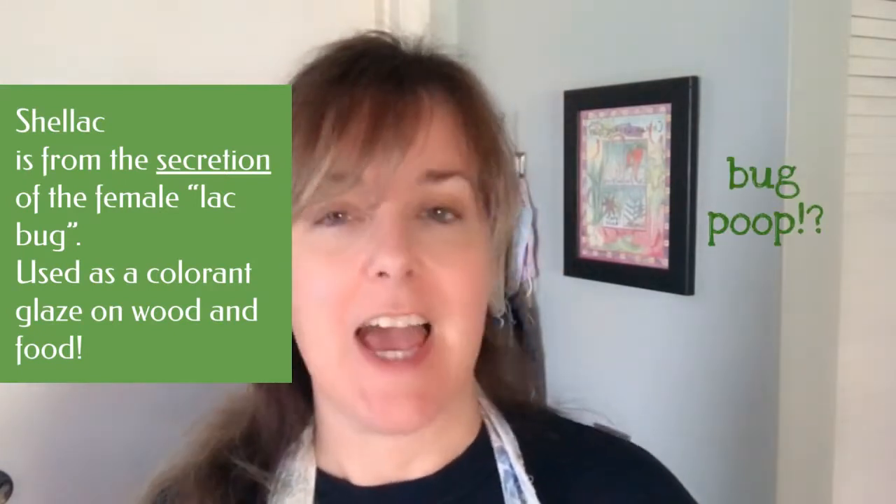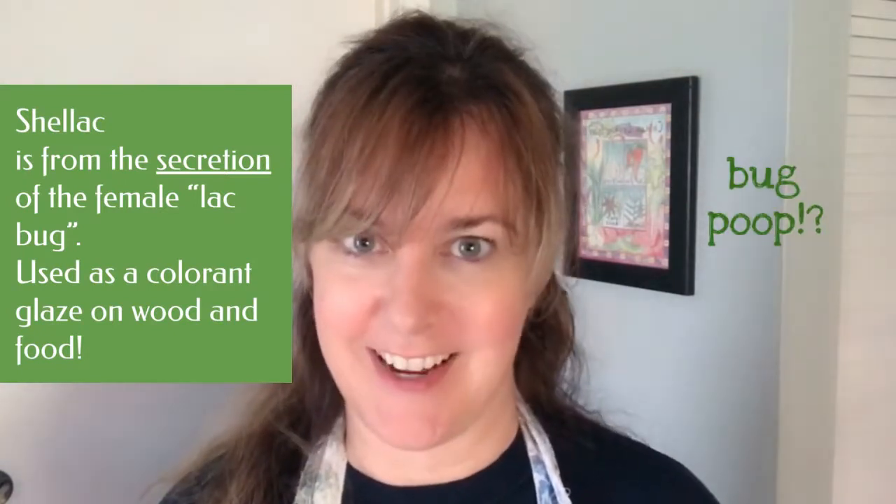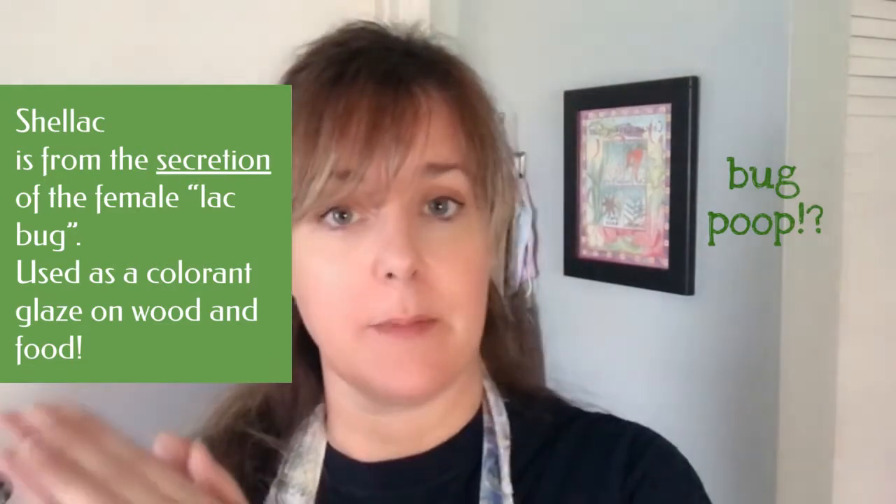What's the big deal if it's shellac or not? It's actually not a bad thing if it is shellac - that's all natural. They take the bug excretion and mix it with denatured alcohol, then put it on the wood. It's great for blocking tannins from coming up. However, it is not very durable, so you have to put a top coat on it, otherwise it gets stained or affected any time it comes in contact with alcohol.